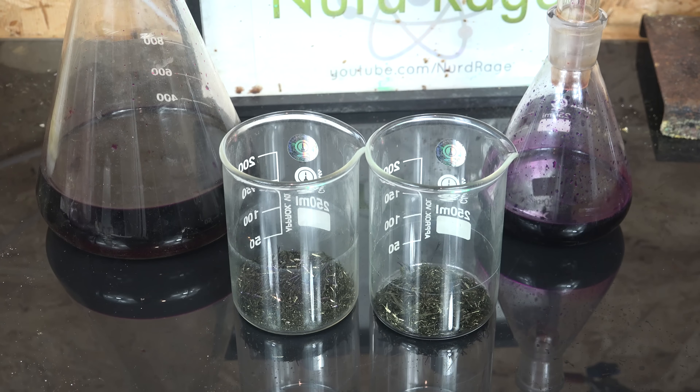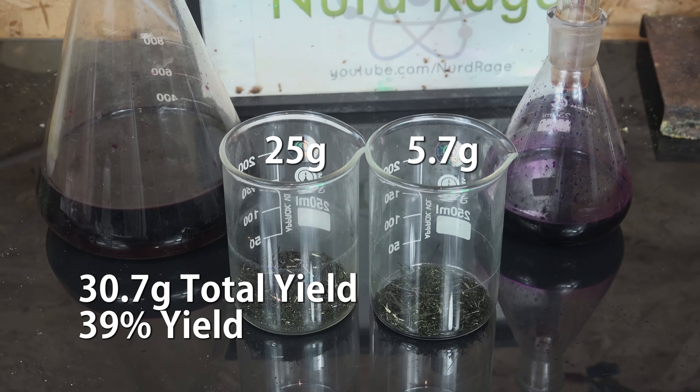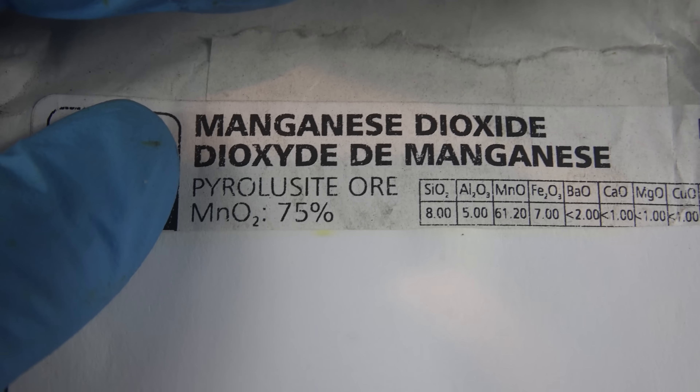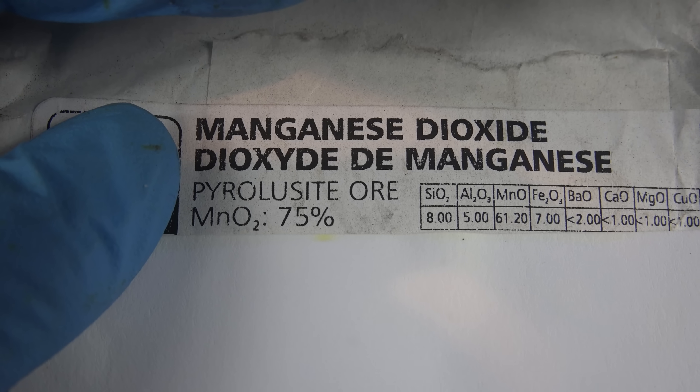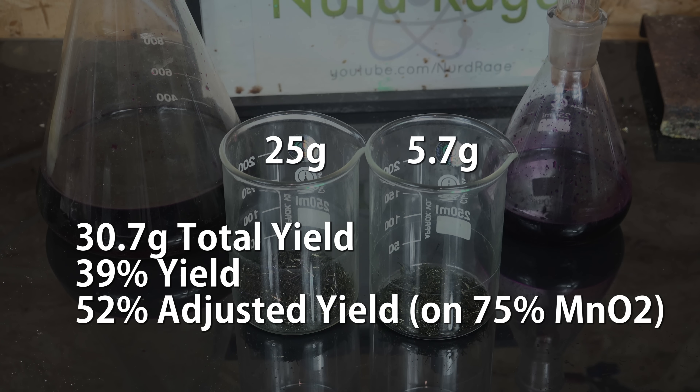Total yield is around 30.7g, or 39%. But since the manganese dioxide I used was pottery grade and was assayed to be 75% pure, our adjusted yield would be 52% going by the assayed amount.